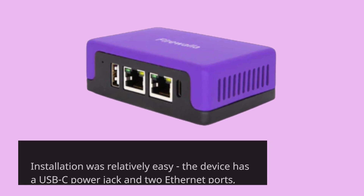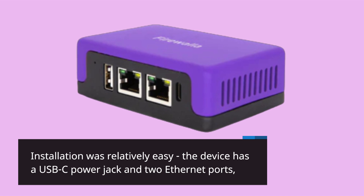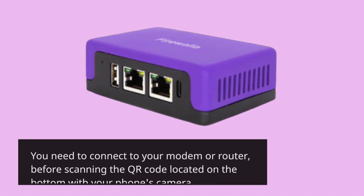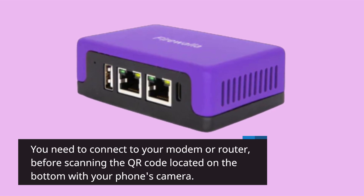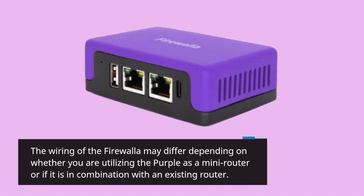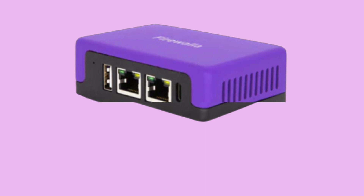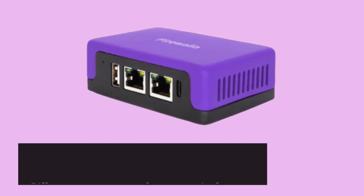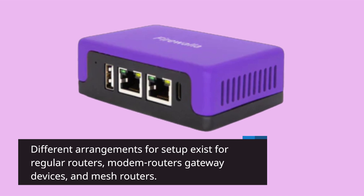Installation was relatively easy — the device has a USB-C powered jack and two Ethernet ports. You need to connect to your modem or router before scanning the QR code located on the bottom with your phone's camera. The wiring of the Firewalla may differ depending on whether you are utilizing the Purple as a mini-router or in combination with an existing router. Different arrangements for setup exist for regular routers, modem router gateway devices, and mesh routers.